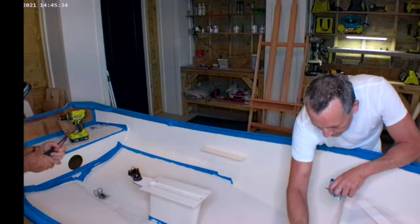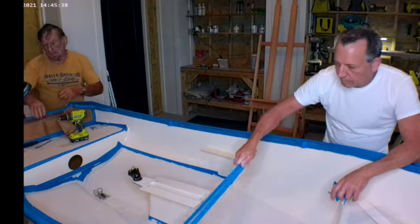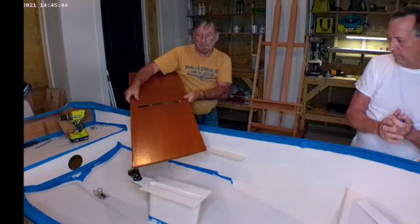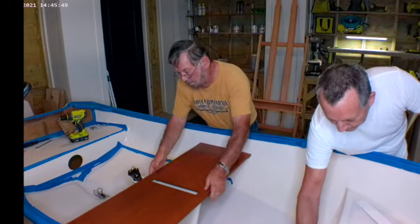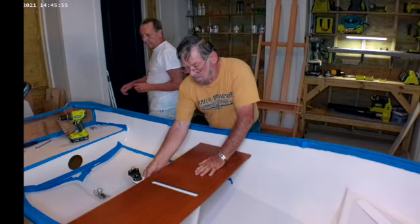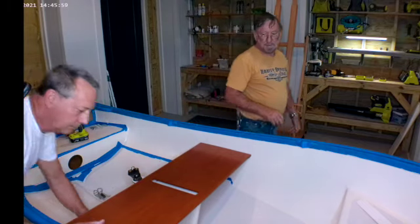Next we position the seat. Very nice, Martin. The position is checked with the center water level.